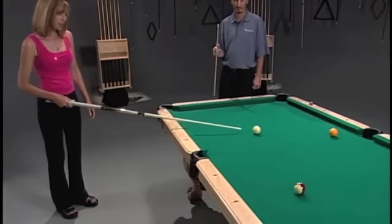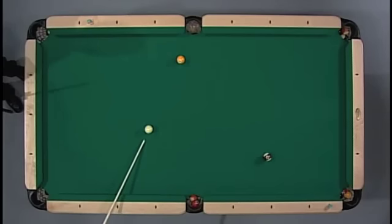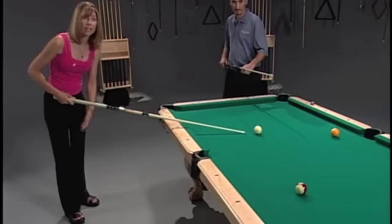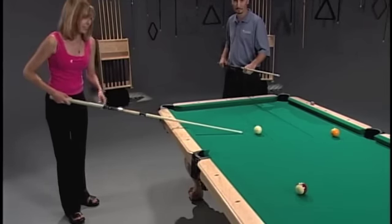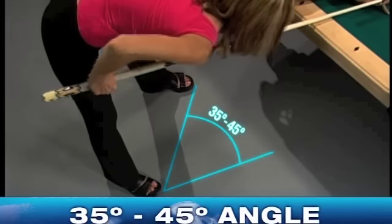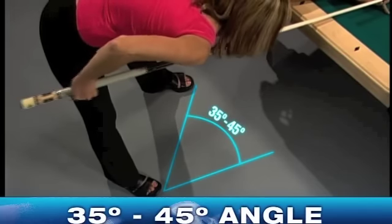For this stance, what you want to do is line up your shot, then place your right foot underneath the back of your cue stick. Left handers do the opposite. Now your left foot comes into play where it's about 35 to 45 degrees. You never want to be square to the table.